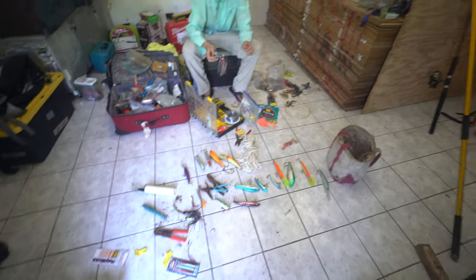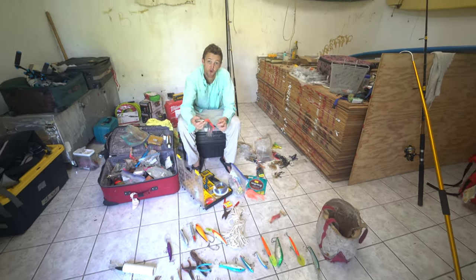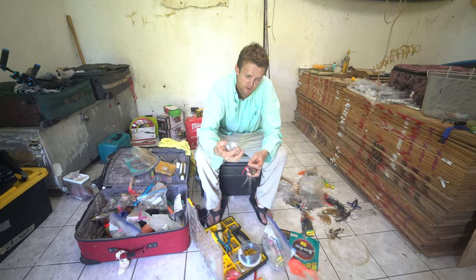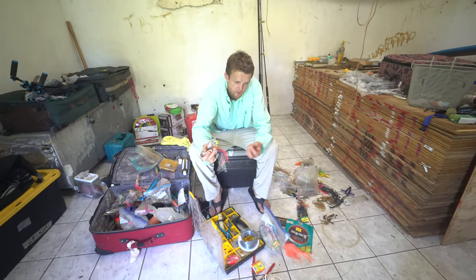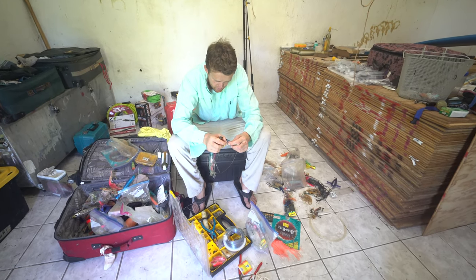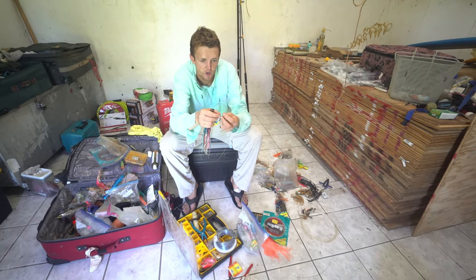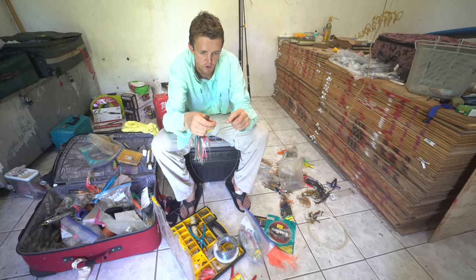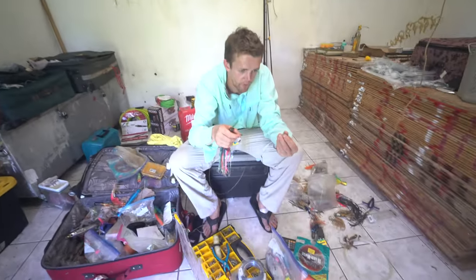Xander and I are getting ready to go catch some wahoo and tuna. He tied up a new trolling lure with a seven-strand wire leader. He put a hook on it using these little crimps — you put the wire through the crimp, then put your hook on, go through and back through the crimp. Two crimps total — be safe.